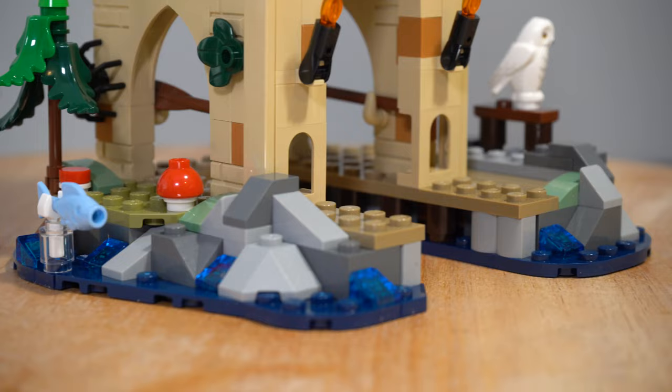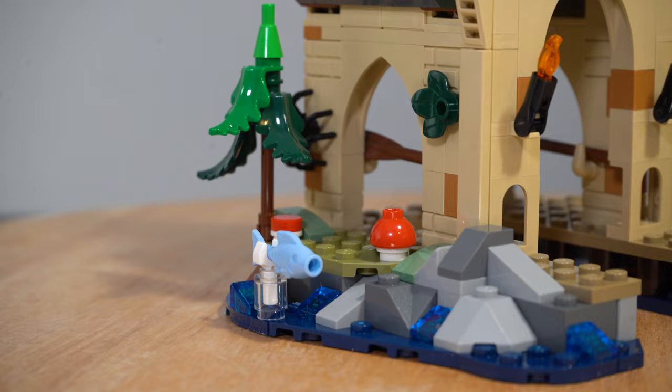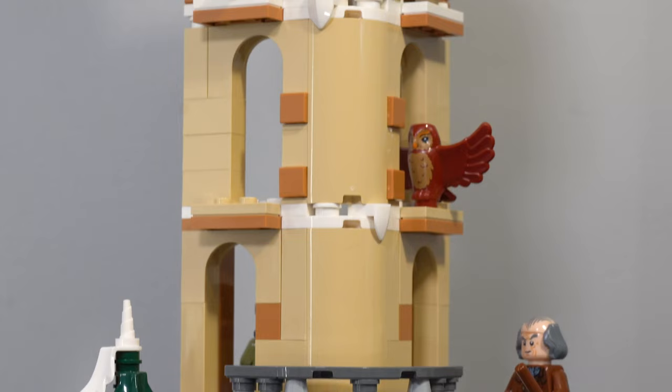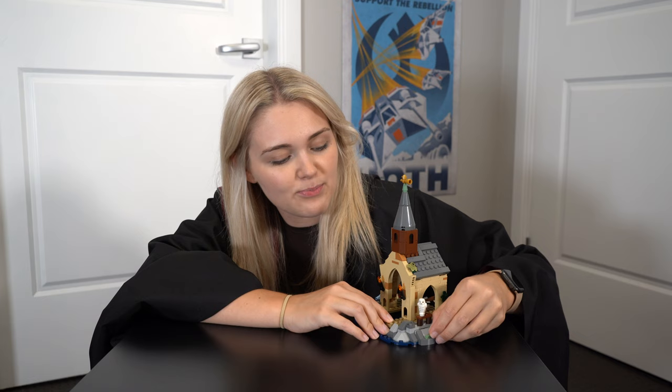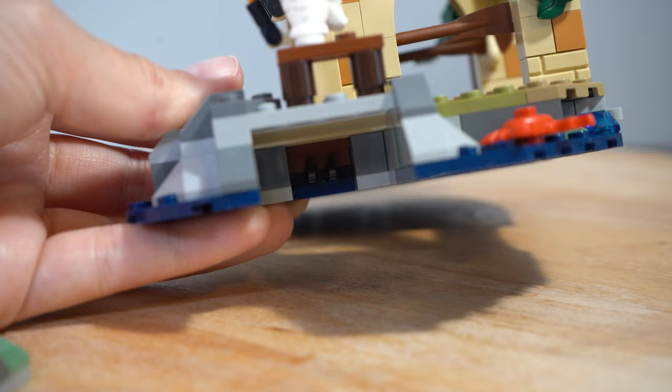Around the outside there are a couple of little mushrooms, as well as these tiny brick built trees that are using those fern pieces inverted, which by the looks of things is going to be a consistent build technique throughout the rest of the Hogwarts Castle sections. On the rock work on the right hand side, there is a little perch with an owl sat on the top, which of course is meant to represent Hedwig. And then underneath, you can actually pull out this rock section, which clips in and reveals Trevor the Toad — such a really cute reference.